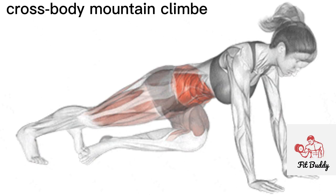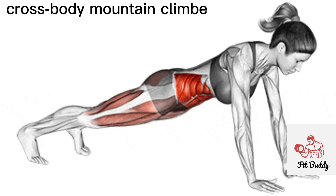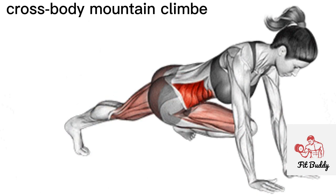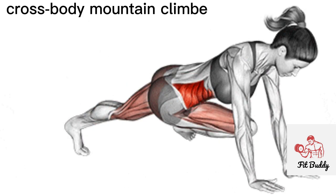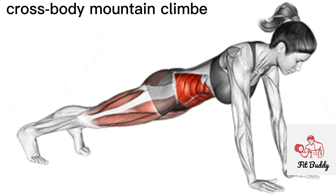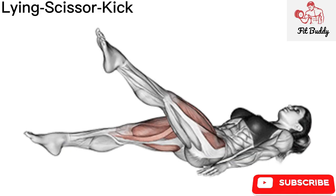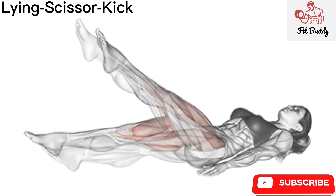The cross body mountain climber is a core strengthening exercise that targets the entire abdominal region. The cross body movement more actively engages the obliques and hip flexors. The exercise also improves upper body strength and stability in the chest, shoulders, and triceps. Get into a push-up position and make sure your hands are slightly wider than shoulder width apart — your body should form a straight line.